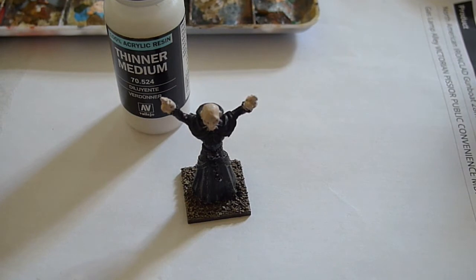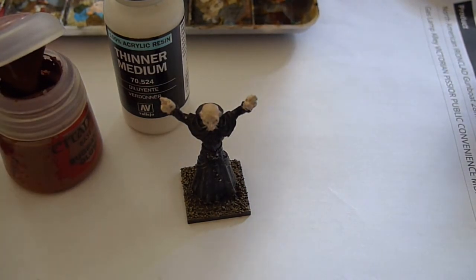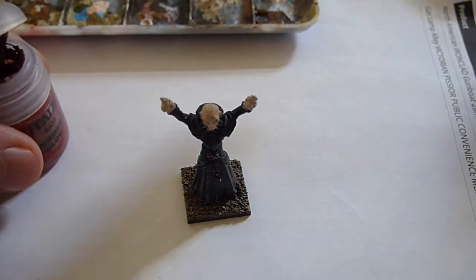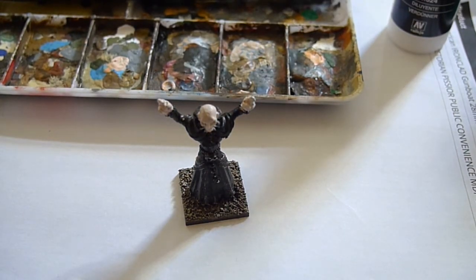I'm going to do a paint wash, which I haven't done for a very long time since I discovered inks really. Slightly more high-tech than I once did - it just used to be thinned down paint with water. I've got some thinner medium here. This is Bugman's Glow, the Citadel base colour.